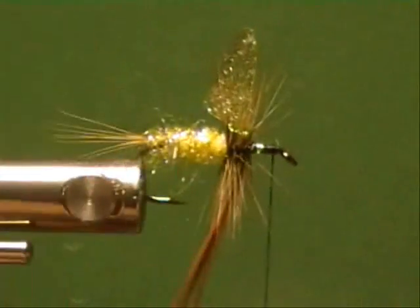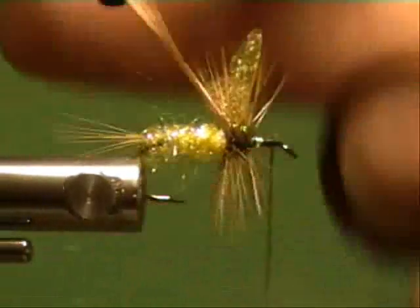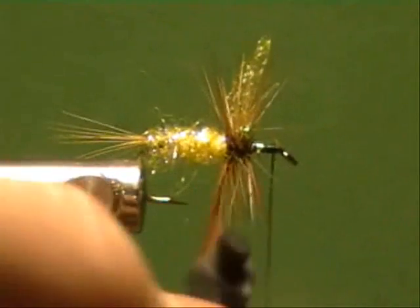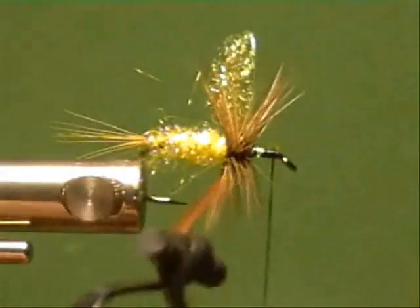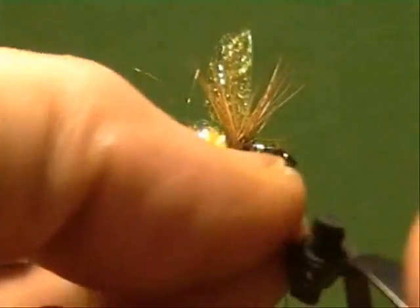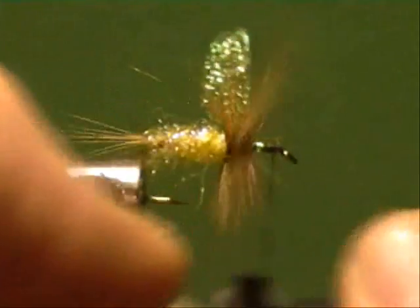You can splay these out before or after — it doesn't really matter much. If you wanted a spent ramp wing you could get those bent over. Like I said, it's cheap hackle; I don't use dry fly hackle too much.